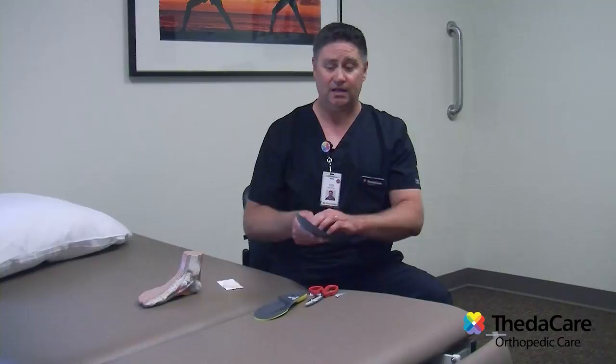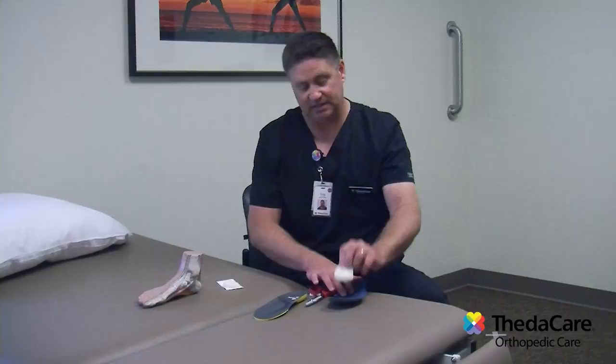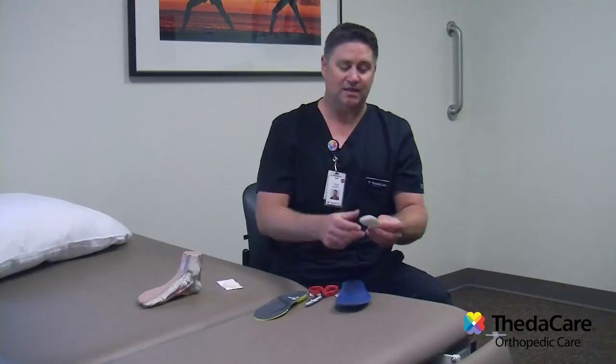Now take this and put it inside your shoe and wear it for a few days to see how it feels. If it feels great and it's in the perfect spot, what you'll do is take a Sharpie and go around your metatarsal pad, then take the backing off and stick it directly to the insole. That way, once you take that paper off, it's permanently stuck to your insole. If you just think you got it in the right spot and stick it right away, you may need to adjust it.